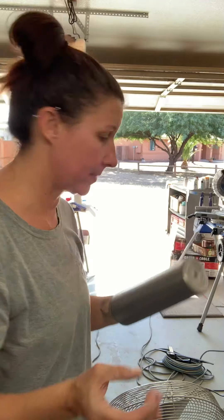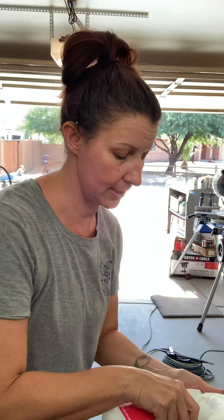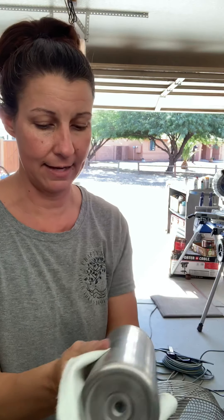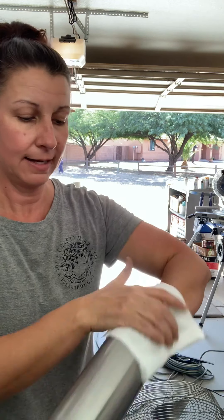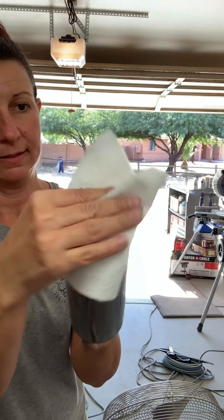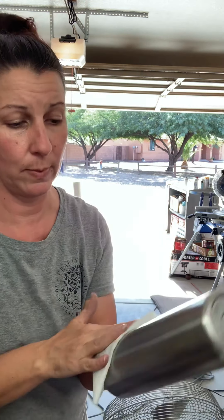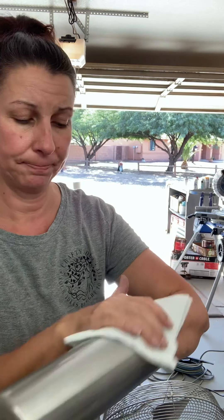Once you do that, most of the time I just take 91% alcohol and wipe them down. Then once I do that I move to the next step, which is spray painting the cup. You just want to get that excess dust and everything off so your paint will stick. Using Dawn dish soap is really good as well.